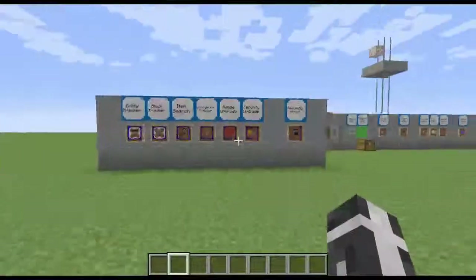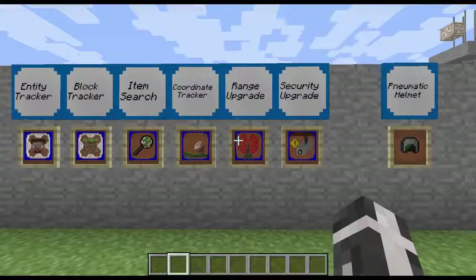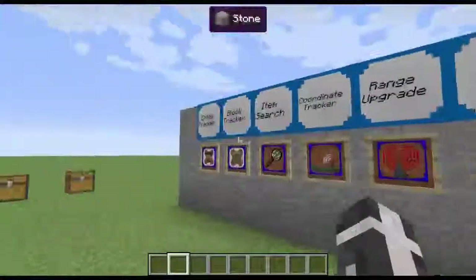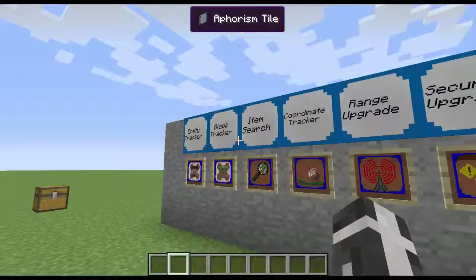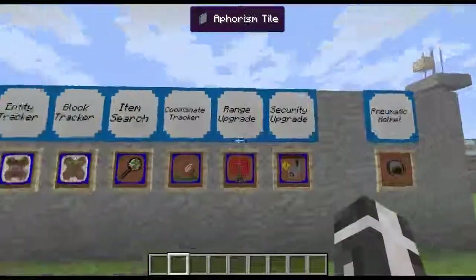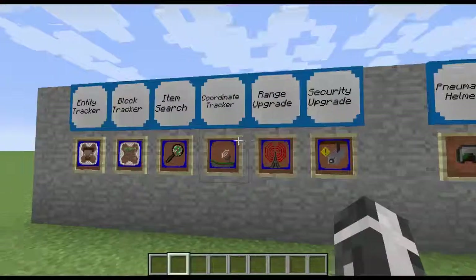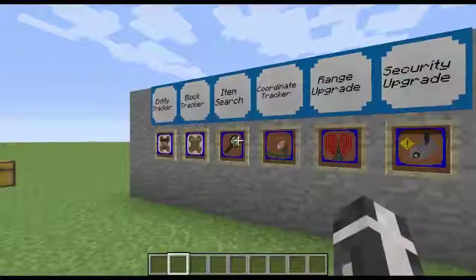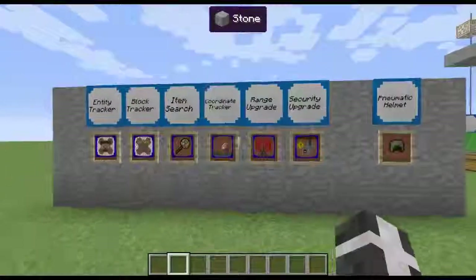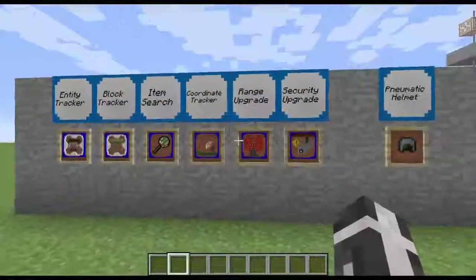So those are the upgrades. I'm going to show you a sneak peek on the next few episodes — this is the pneumatic helmet episode. The upgrades used in the pneumatic helmet are the entity tracker, the block tracker, the item search, the coordinate tracker, range upgrade, and security upgrade. The pneumatic helmet is so cool — I love it so much. I used it in a PvP world and basically I dominated.